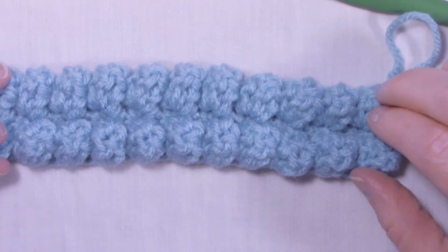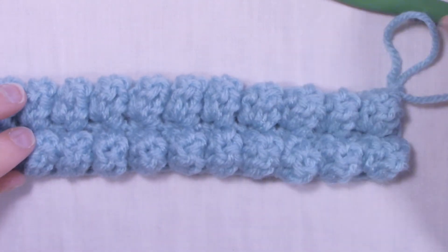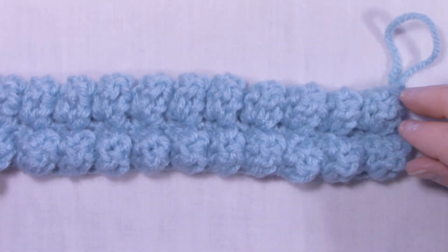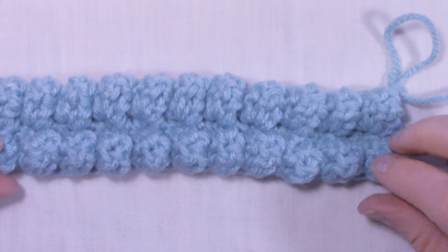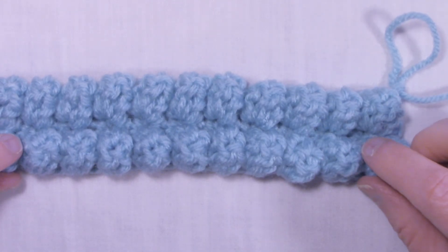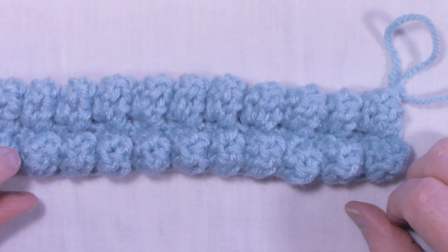So this is how you do the popcorn stitch! If you've liked this tutorial please go ahead and give it a thumbs up, and if you haven't done so already go ahead and hit that subscribe button and don't forget to ring that bell so you won't miss any of my tutorials. Thanks for watching and happy crocheting, bye bye!